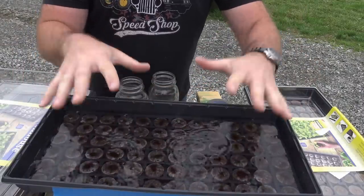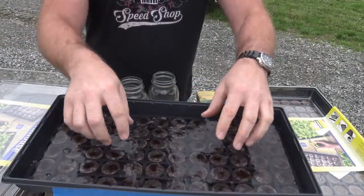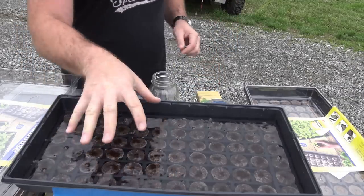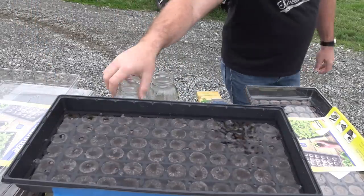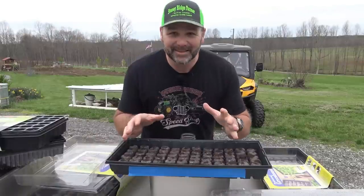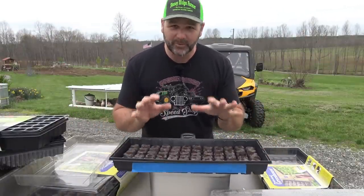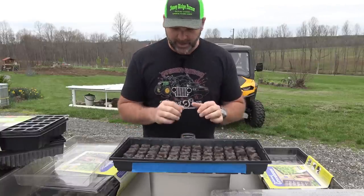If you don't pour it fast, what's going to happen is they'll start loosening up and you'll wash all the soil out of the little peat pucks when you pour. So let's get a time-lapse of these guys swelling up — this is lukewarm water from the tap. It literally takes about four minutes for these to swell completely up to their full capacity; they'll take up all the water you poured in there.